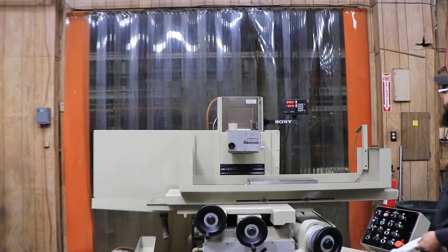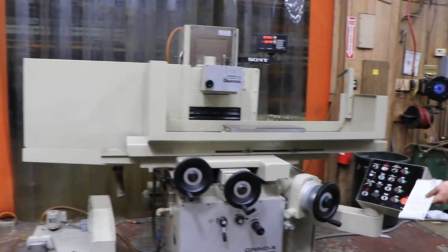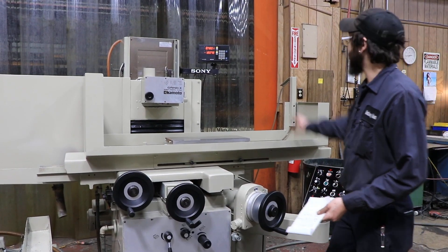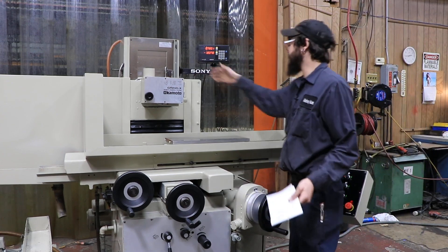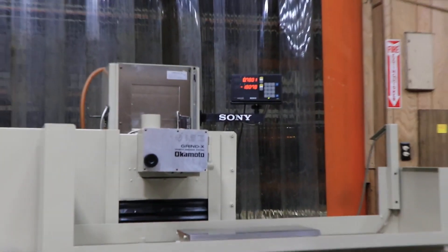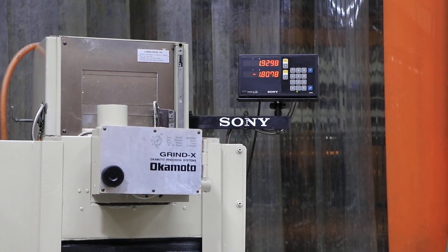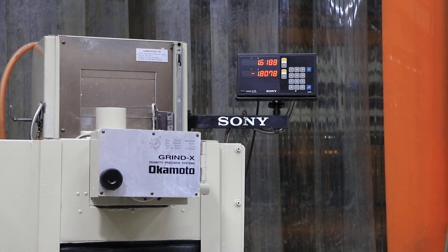Before I run the cycles, I'd like to mention that this machine does come with automatic rapid up and down. Go ahead and switch over to that feature. If you can look at this DRO along with the head itself, you can see that with the touch of a button the head goes up, and with the touch of a button the head goes on down.